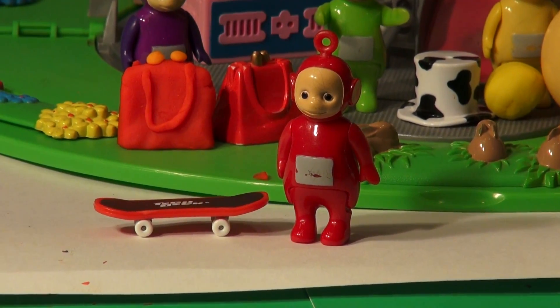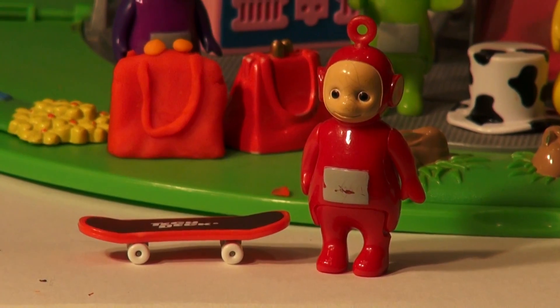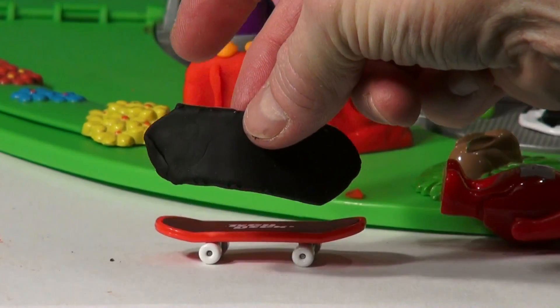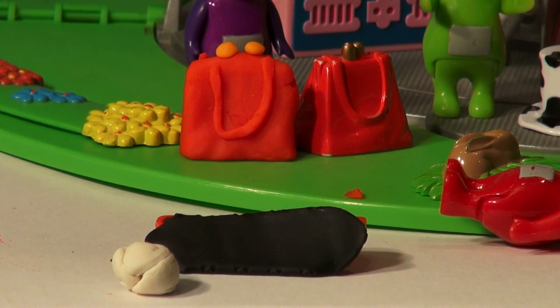Now Poe's scooter is a bit more of a challenge. It's a black strip with a red border and white wheels. I'll get some black Play-Doh and smooth it out. Getting the black base and the four wheels was pretty easy — it's just four little white pieces.